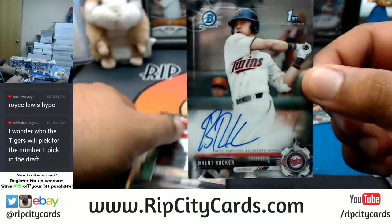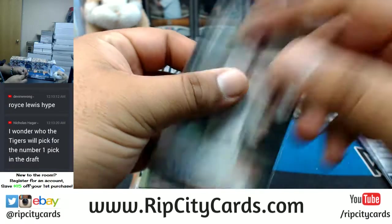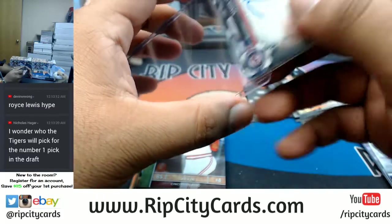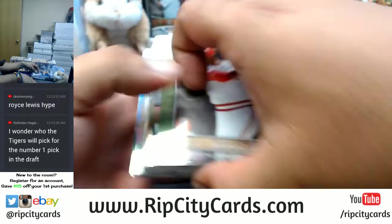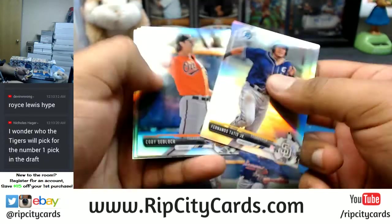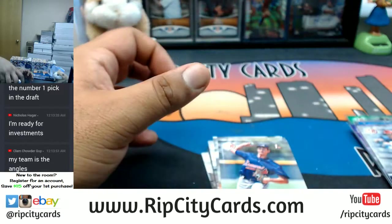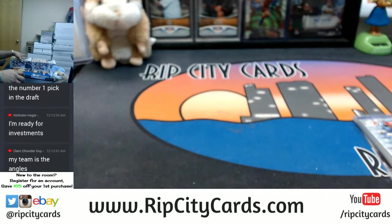Brent Rooker of the Twins — Twins came up big on this one. Nice auto. Keep it moving — these are chromes, followed by paper, and then four refractors in the back end. All right, one box down, two more to go.